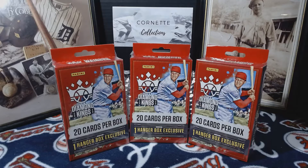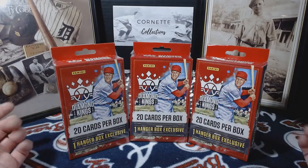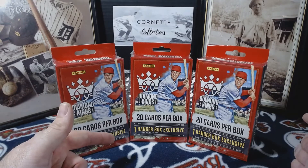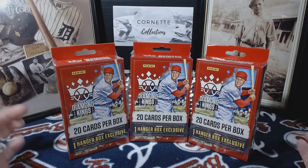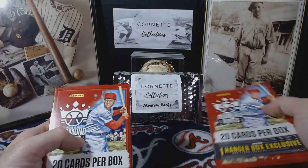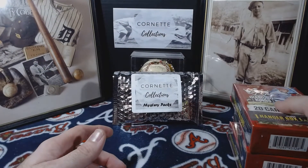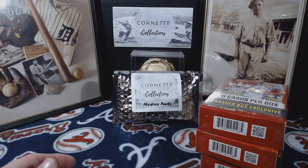Hey everybody, this is Tim from Coordinate Collections coming back at you again with another video. This is another rip video — I'm going to be ripping the 2020 Diamond Kings hanger boxes. These were the last three at Walmart, so I went ahead and picked them up. These are saying they come with one red frame parallel on average per box, so hang tight while I open these up and get them ready.